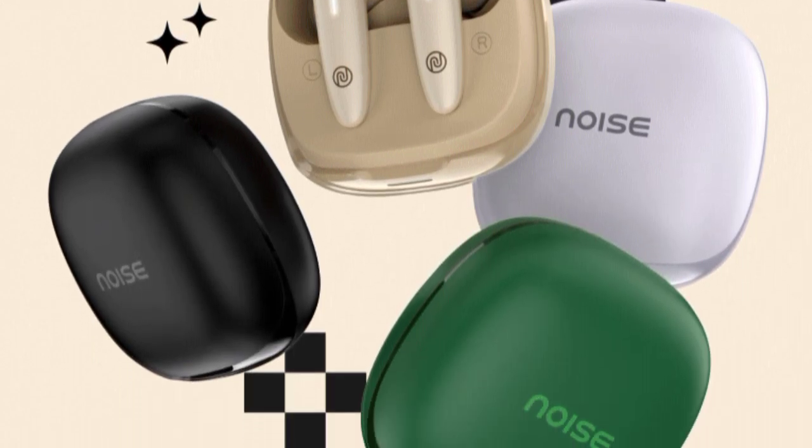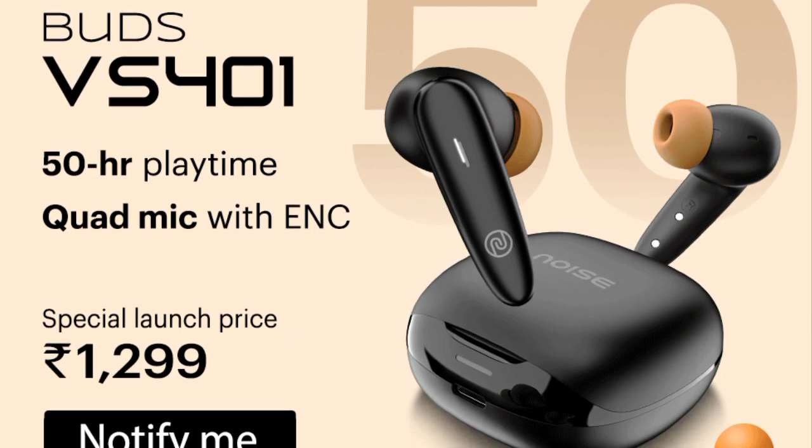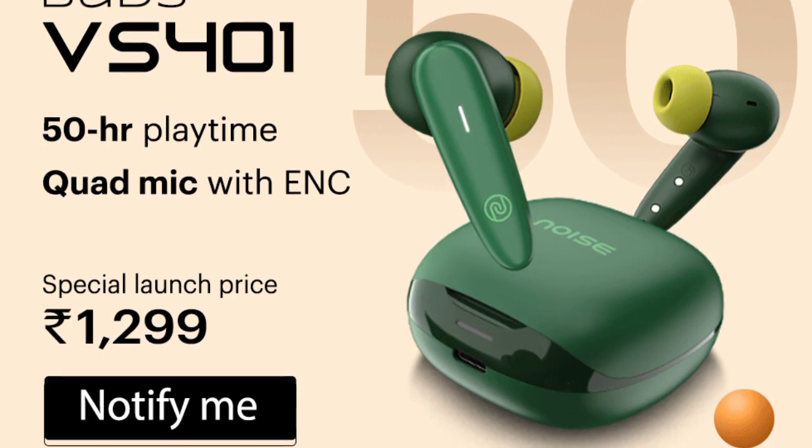The special launching price is Rs. 1299. Note that the price may increase in the future, so the special launching price is currently around Rs. 1299 to Rs. 1300.